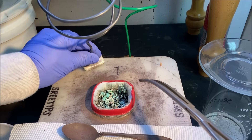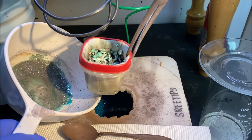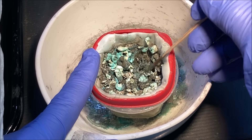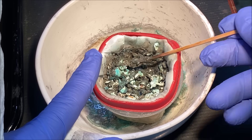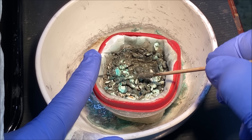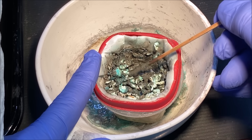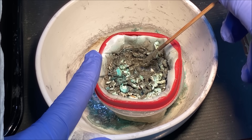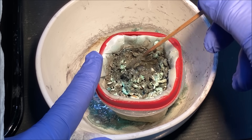We're going to get down here and get this old anode filter out and put it in this container. You can see it's full of muck — that's called silver cell slimes. It contains precious metals because the impure silver shot fed into this cell has platinum, palladium, and some gold in it. As the silver dissolves from the electrolytic action, those insoluble materials and precious metals get left behind and accumulate in the anode filter.